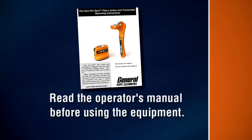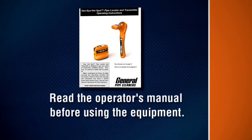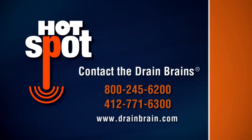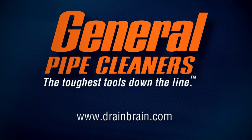Be sure to consult your manual for complete operating instructions and general care of your locator. Contact the drain brains at General Pipe Cleaners if you have any questions about operation, maintenance or equipment use. General Pipe Cleaners — the toughest tools down the line.